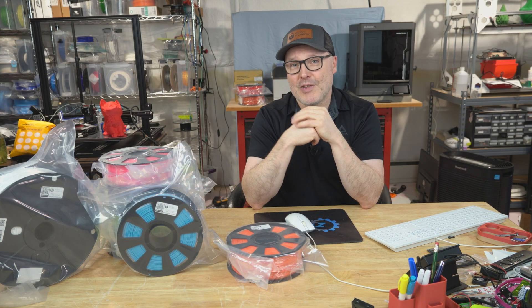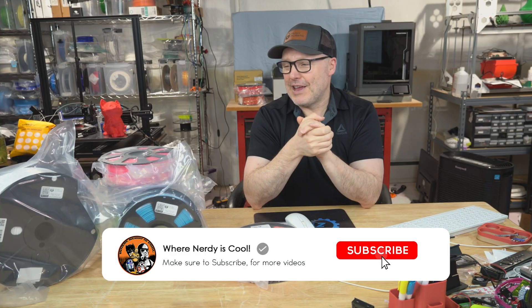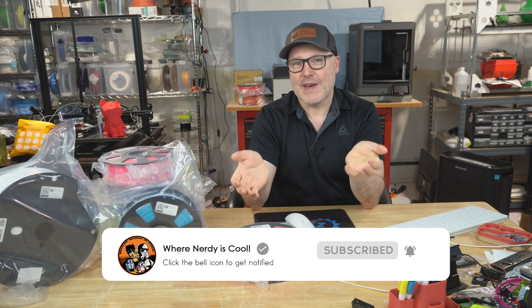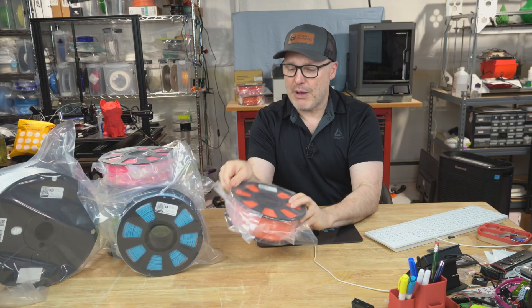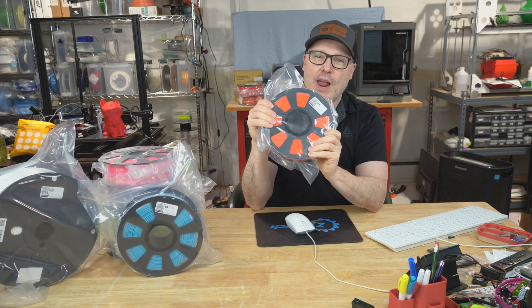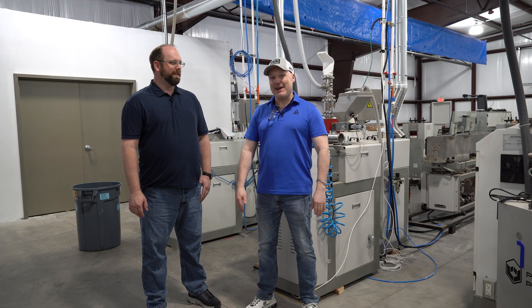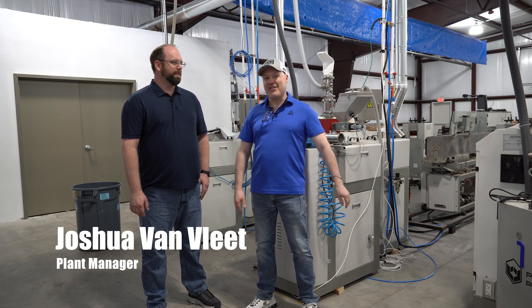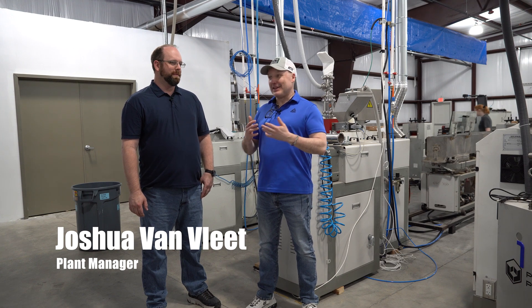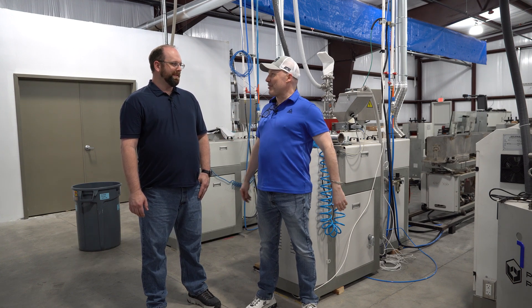So what you're going to see next is the tour that Josh gave me, and you're going to see the whole process of how they source, process, and how we wind up with a finished product just like this. I'm here at the Push Plastic Factory with Josh, the plant manager, and I'm going to let him lead the tour here. So tell me about what you do here at Push Plastic.